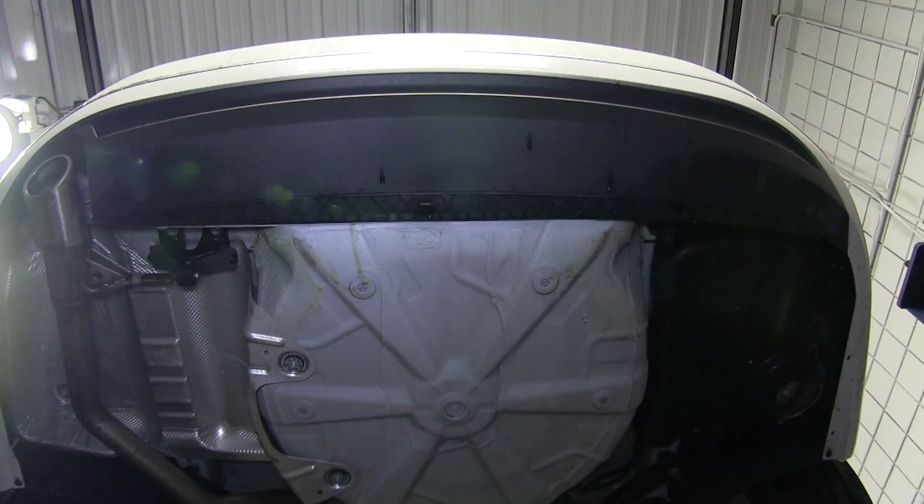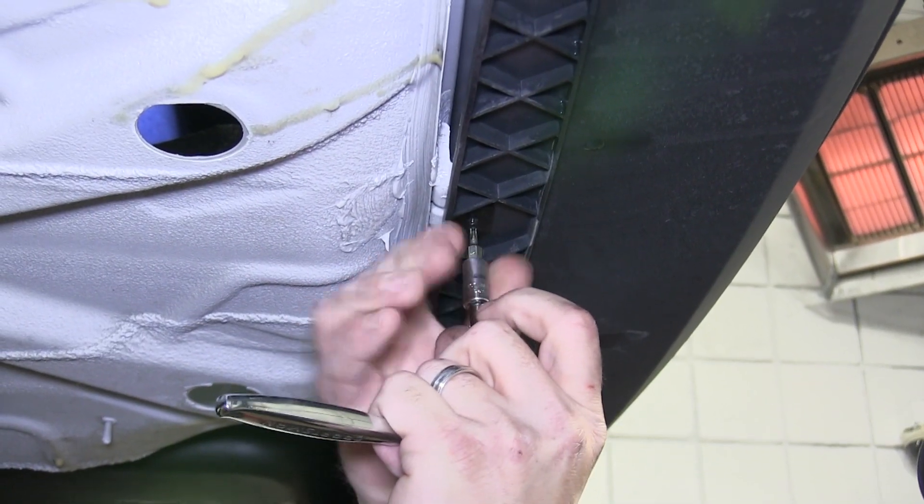Next we'll move underneath the vehicle and remove the three Torx bit fasteners and clips securing the rear fascia to the fascia tabs.